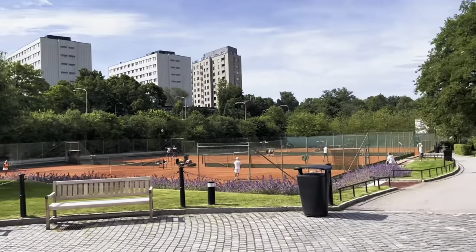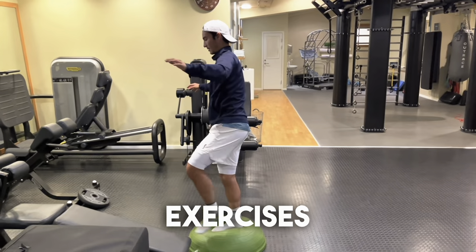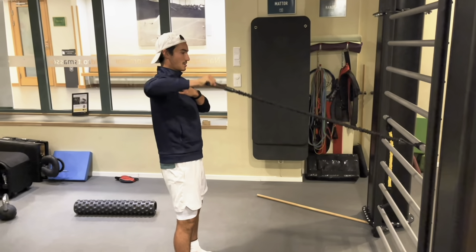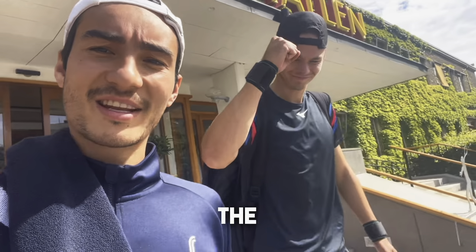I got to the tennis club and made sure to go to the gym to get the foot and all the ligaments warmed up and ready to go, especially because I haven't used them this much in a long time. It was very important to do all these balance exercises, making sure to get that foot moving and working, then moving into some hip work and finishing off with some shoulders.